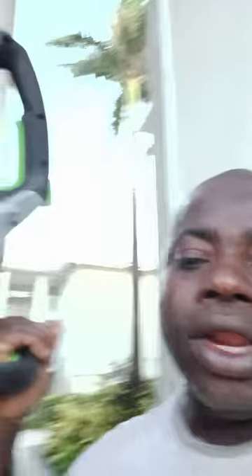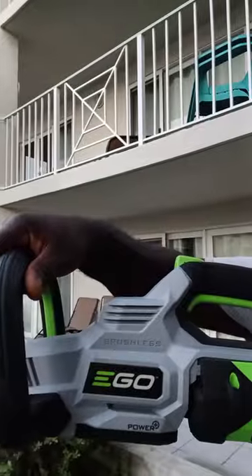This is the tool I would love for all of you to invest in. Check it out — it is called Ego. This one is a 24-inch blade, it's brushless, got it today and it's working real good. It's also 56 volts — this thing is rocking. Take a look at the battery.